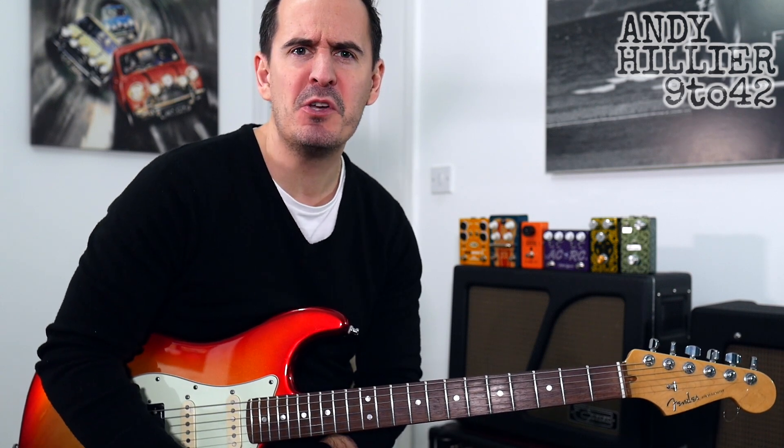Hi there, I'm Andy Hillier and this is a quick lesson on how to play Alive by Yogs. Someone requested this, so thanks for the request. If you've got any requests, put them in the comments section. Don't forget to give me a like and subscribe to my channel, AndyHillier9-42.